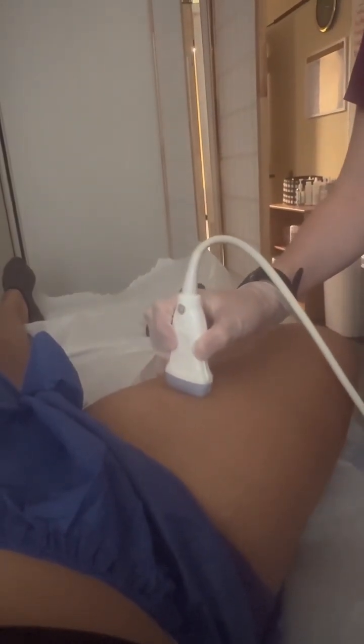Before starting the exam, I'm going to do a quick sweep with the proximal thigh, mid thigh, and distal thigh, as well as behind the knee.